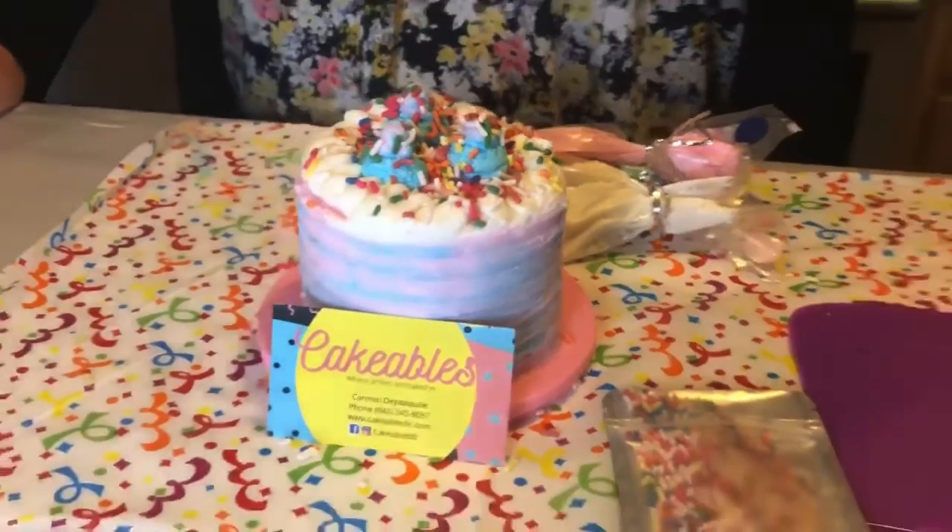Thank you for joining me for the Cakeables demonstration. We do have a new location on Saturdays and Sundays in Middletown, New York — that's at the Emporium Artisan Square Market. Come see us at 128 Dolson Avenue. Thank you.